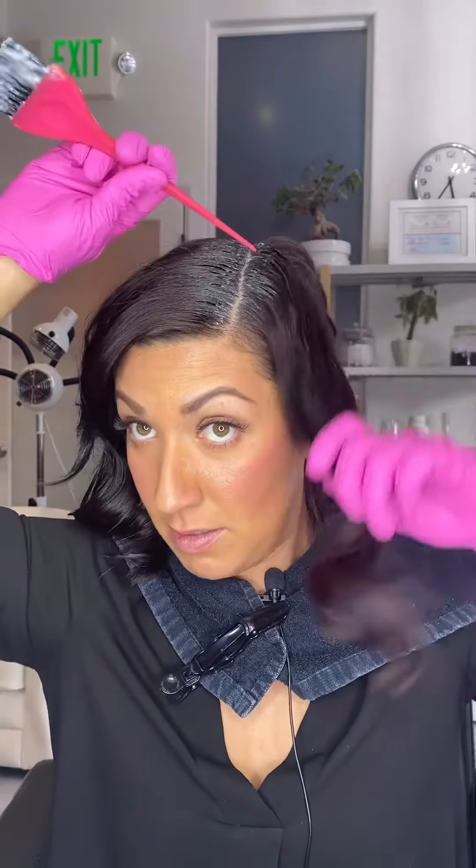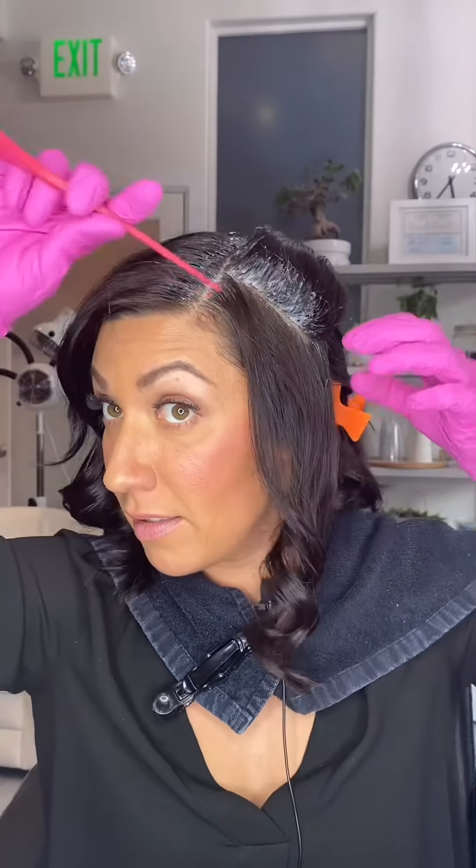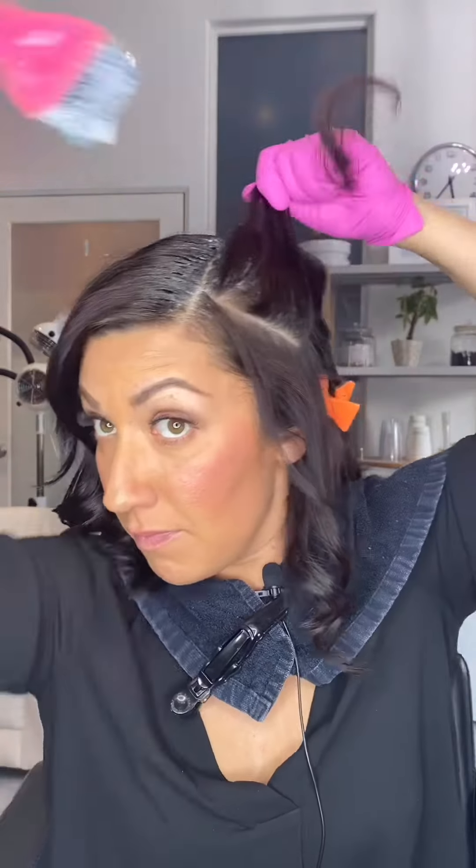Hi friends! This is Jamie from Ember Salon. I want to show you how to use your at-home root retouch kit, which we have built for you at Ember, completely customized for your head specifically. All of our formulations are exactly what we would have been using at the salon, and since we've had to cancel everyone's appointments due to the coronavirus, we thought why not send you home with a care package so that you can take care of yourself at home, just like we would be doing here for you at the salon. So let's get started.